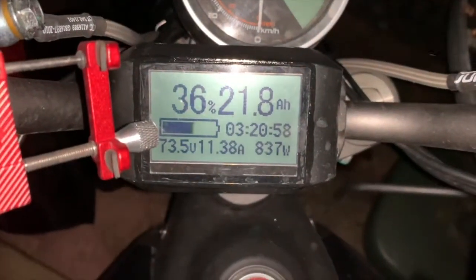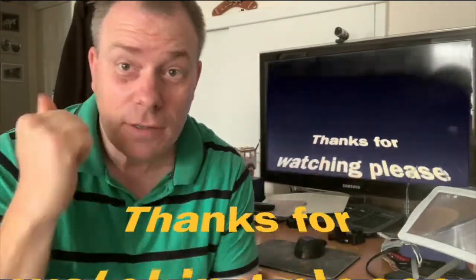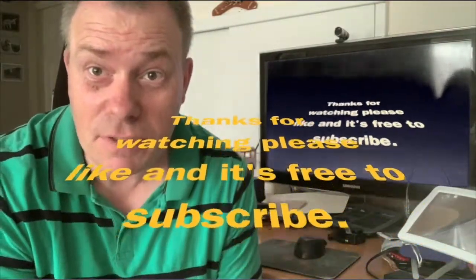There you can see she's charging at just over 11 amps, 837 watts. Thanks for watching my channel — please give me a thumbs up and subscribe, it's completely free.